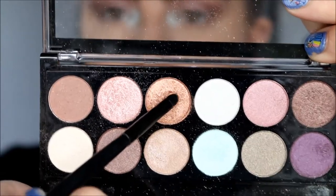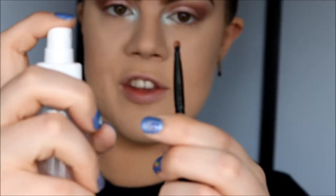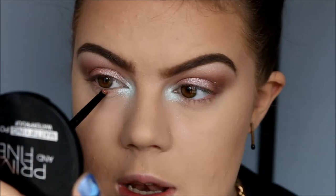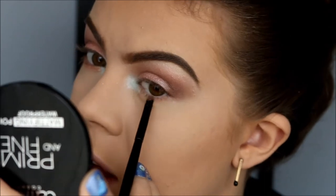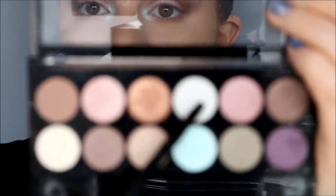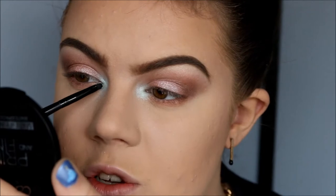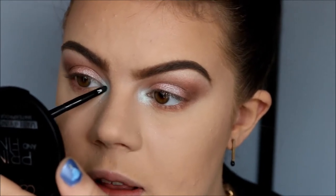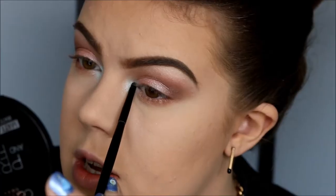With my ELF small precision brush, I'm going to take this color called Amber — and again I spray my brush — then apply this color along my lower lashes, and then do my other eye. With an even smaller brush, I'm going to take the color called Spearmint and apply a tiny bit of this right along my tear duct just to brighten, and then the other tear duct. And now we are actually done with all the eyeshadows.